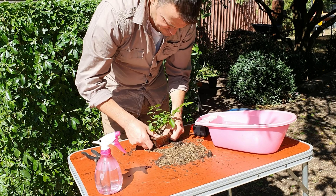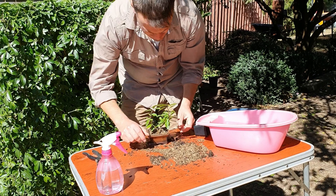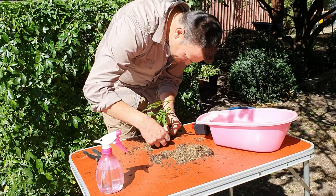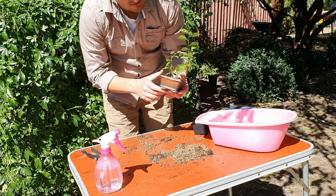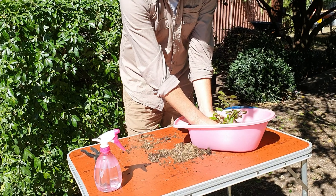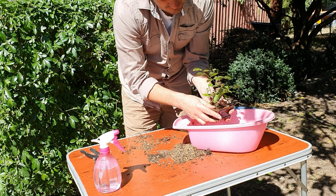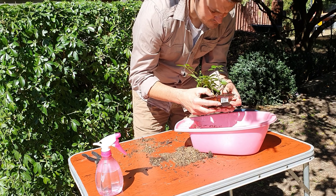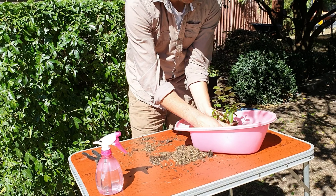I'm just going to place my hands over the top of the pot and soak it in there — count to ten. It should be nice and wet. That's a good way of watering your bonsais, just soaking them in water like so.